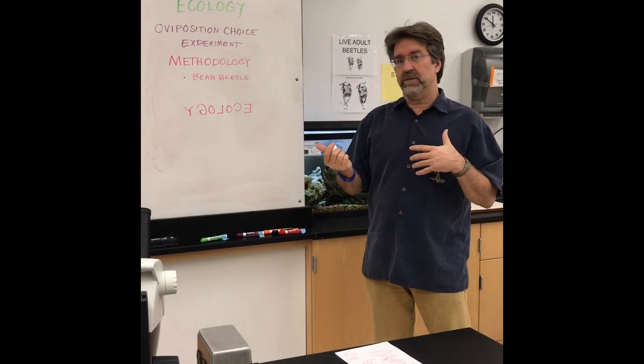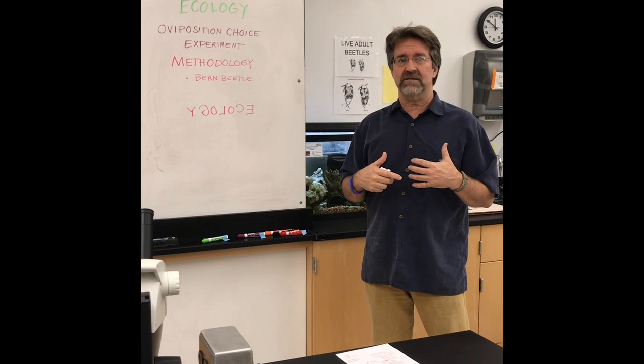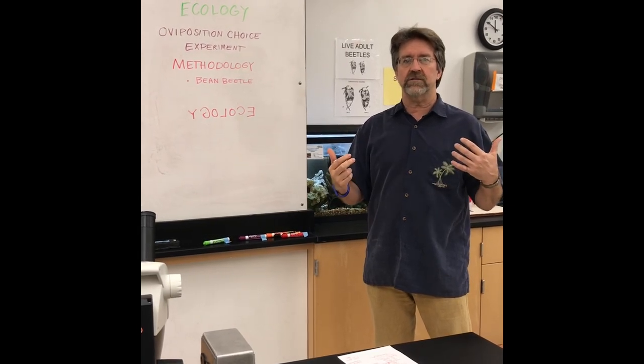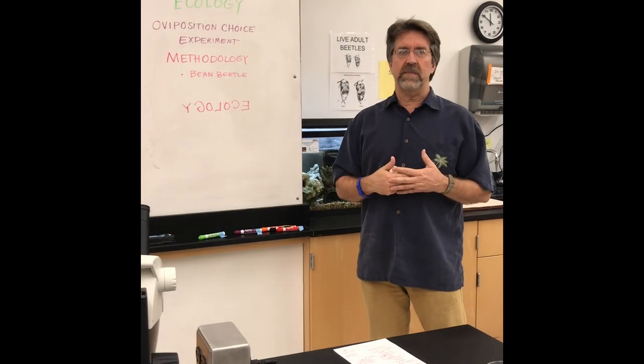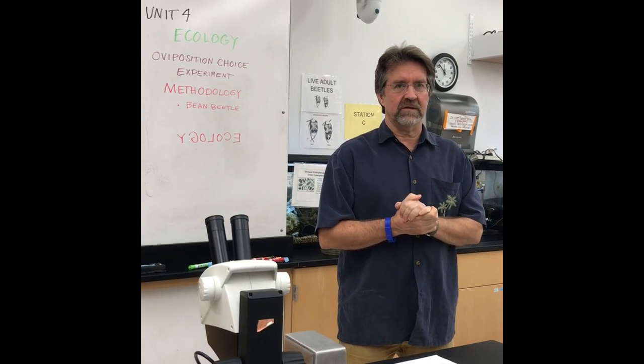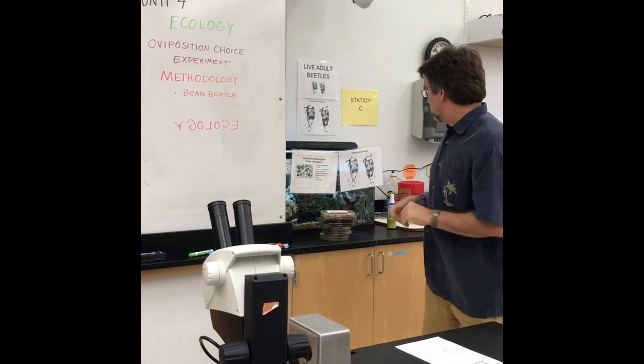Because you guys were not able to actually set up your experiments, I'm going to give you a range of how these experiments were set up, so that you can write up your methodology part of your ecology paper. The first thing I'm going to talk about is the bean beetles and their treatment before we set up the experiments for you, which is an important part of what you write in your first paragraph in your methodology section.